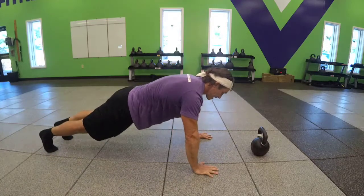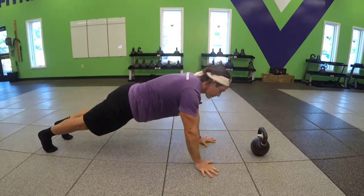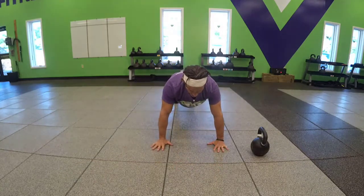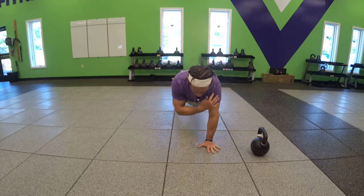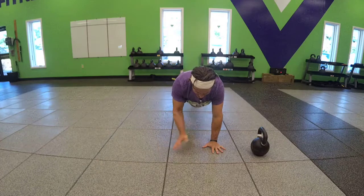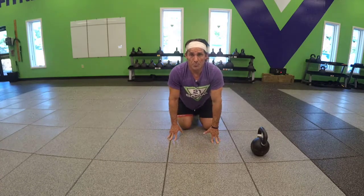Or you can go into the high plank position and tap the shoulders back and forth. Make sure you're breathing. Try to be as stable as possible so you're not compensating. And those are some variations for your plank taps.